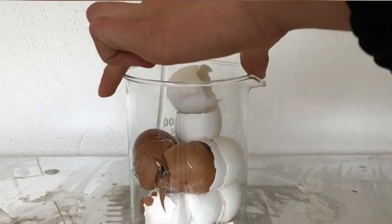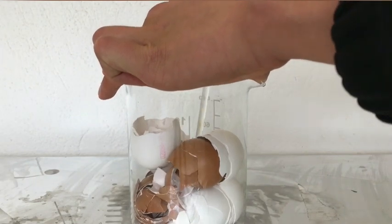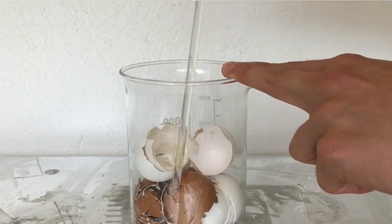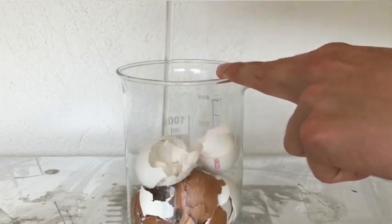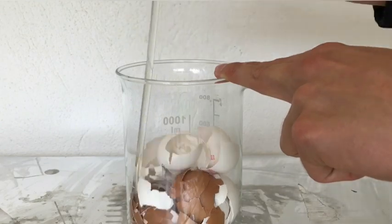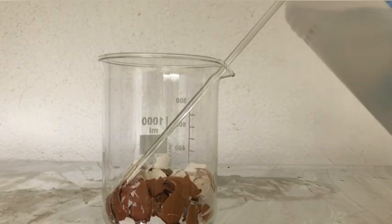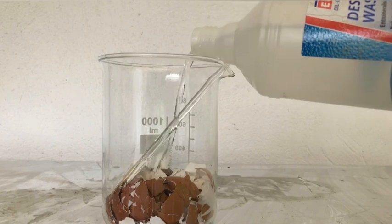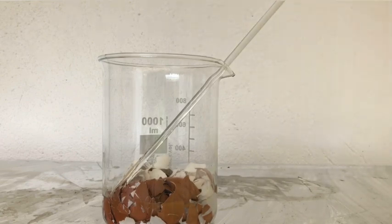We first crushed all of the eggshells down into the beaker to maximize the surface area and to speed up the reaction. To the eggshells, just a little distilled water was added to cover them all up because our acetic acid is a little too concentrated.